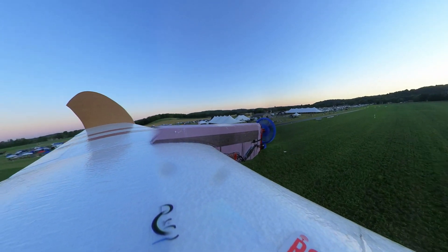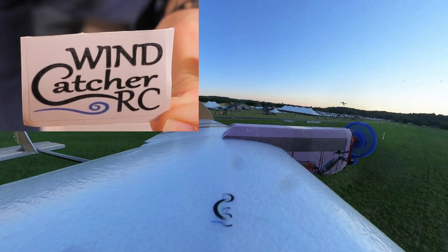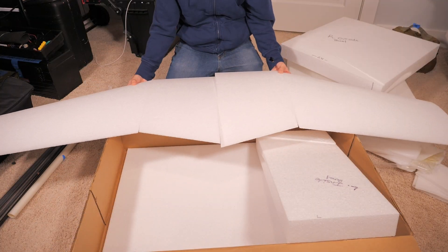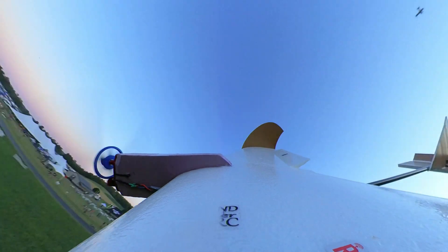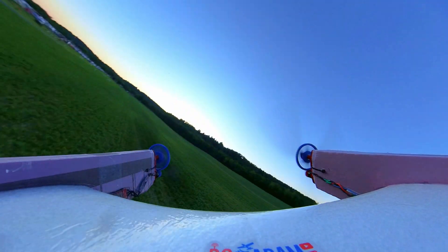I'm putting it on this airplane and I want to do a special thanks to Windcatcher RC for making this build possible, because this has a custom cut 6 foot EPP wing that was done by Lee at Windcatcher RC. So if you need custom cut foam or other RC electronics, go check them out at WindcatcherRC.com.